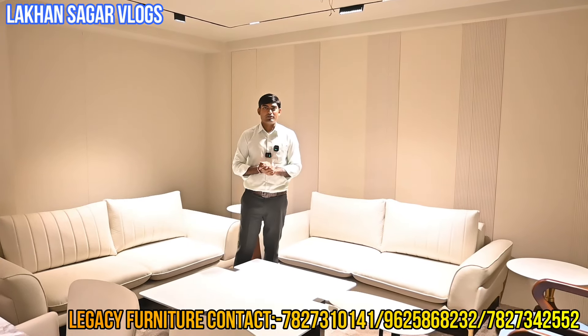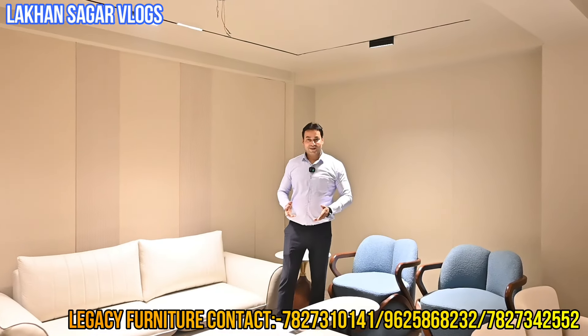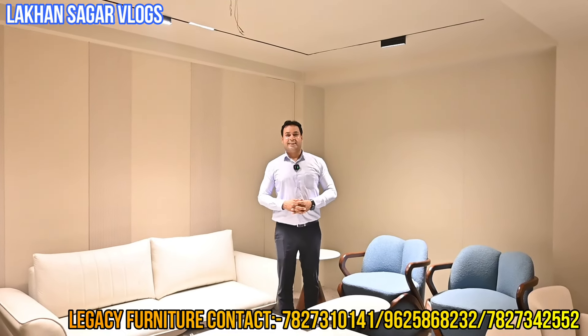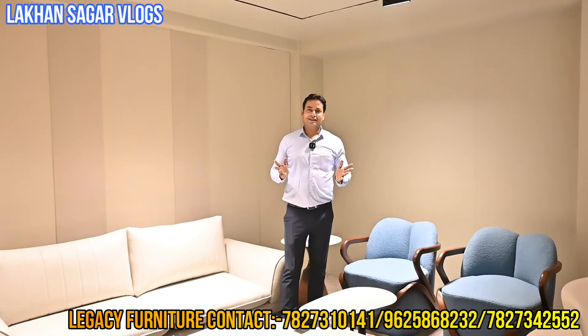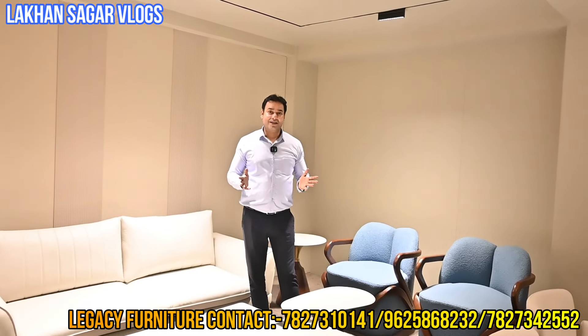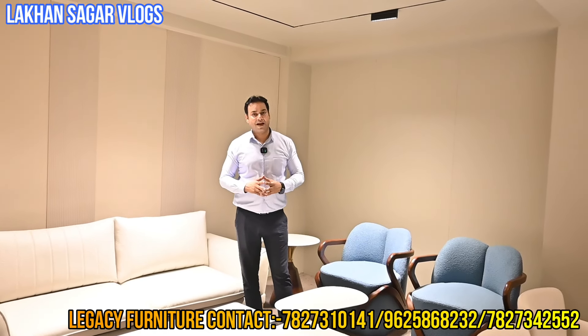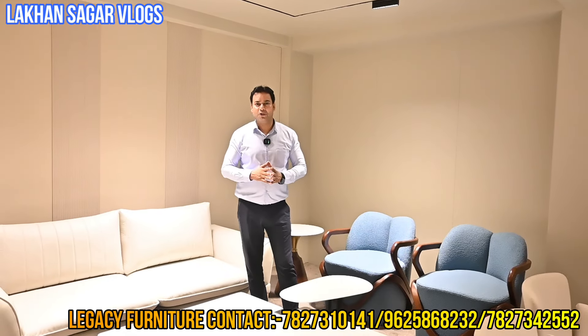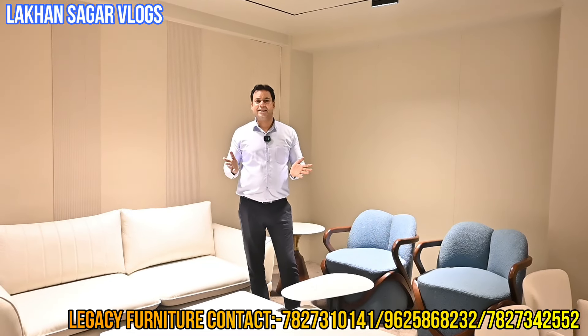We will see you now with Sanjay sir. Welcome back to Lakhan Sagar Vlog, sir — how are you? I am fine. What is the collection like this festival season? The new collection has arrived, new designs are always coming for clients. In this video I will show you the collection — there will be designs and offers, different designs and different offers. I will show you the whole collection.